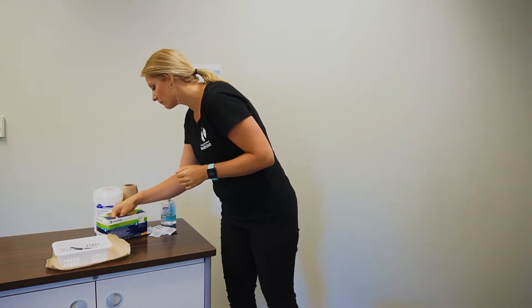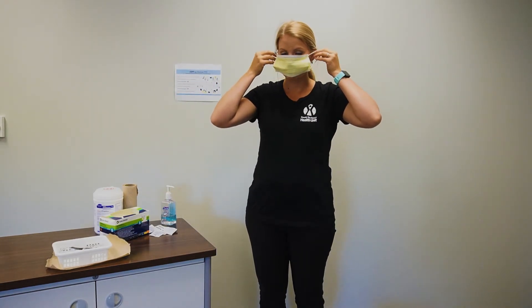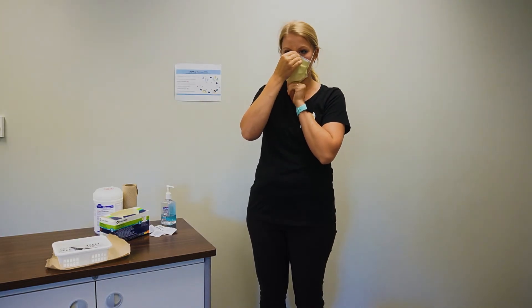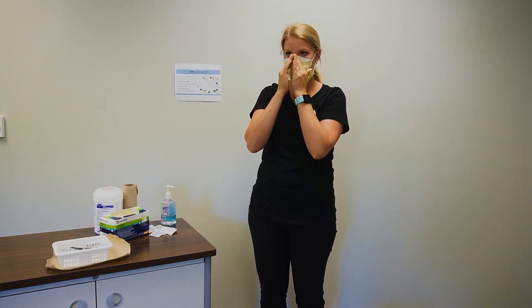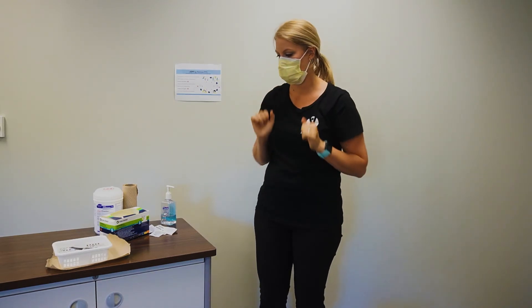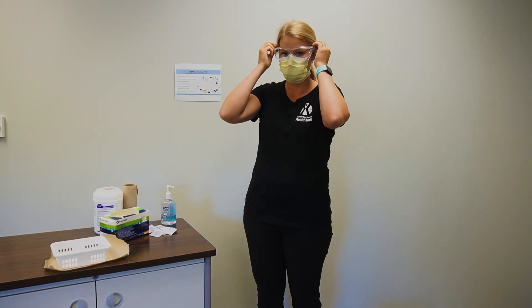Put on a clean mask. Press the metal piece with both hands to form around your nose. Replace with clean eye protection.